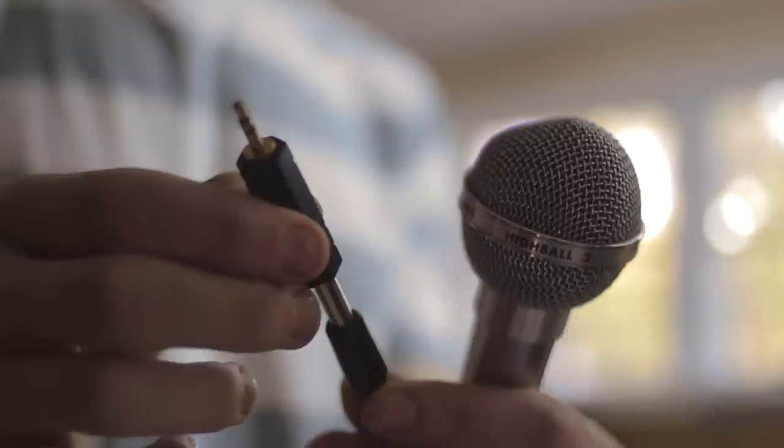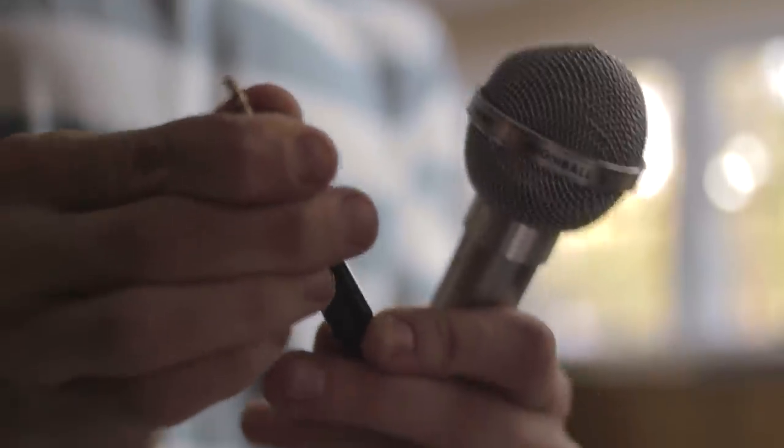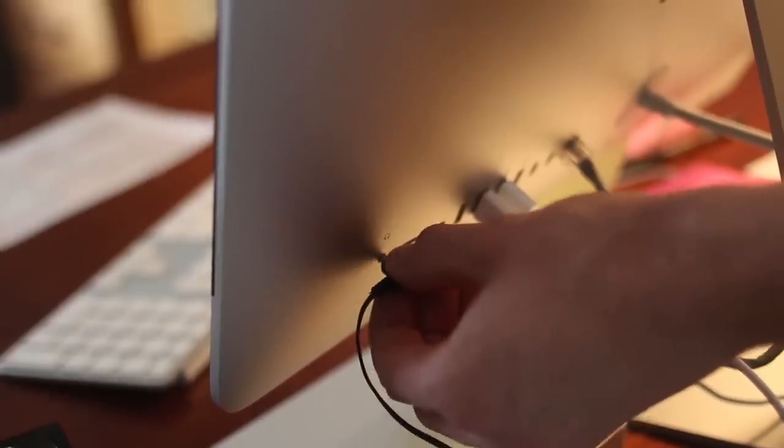Right here I'm holding an eighth inch TS adapter. But you can use the more common TRS — it'll just be obsolete for the ring connection. But you can still use it, it doesn't matter. So all you really need to do is get that quarter inch to an eighth inch and plug it right into the computer.